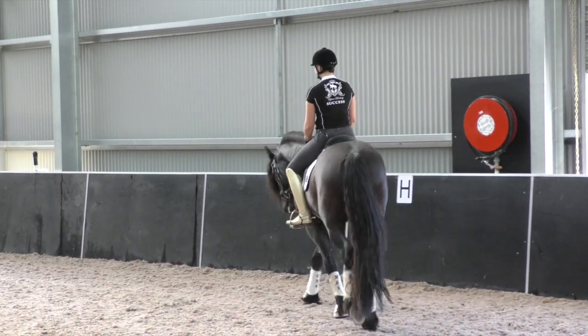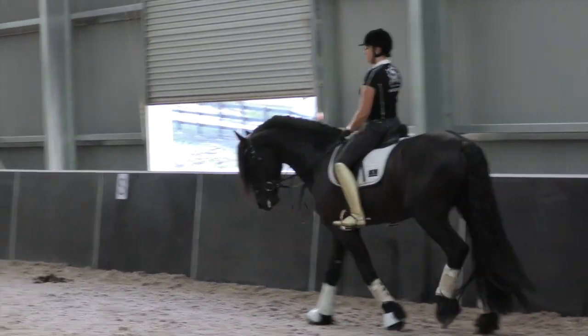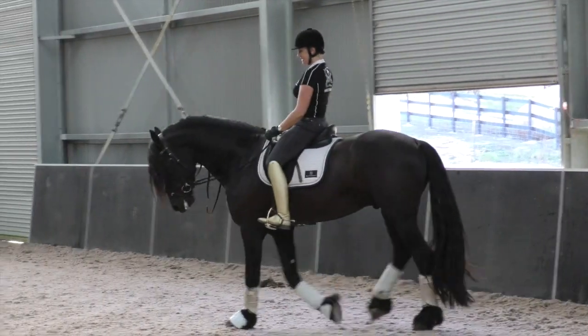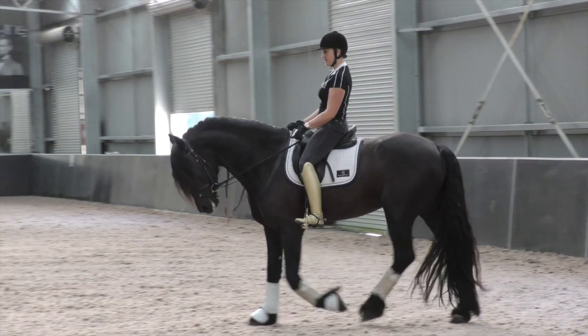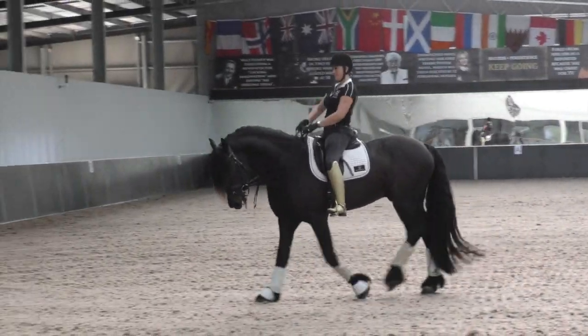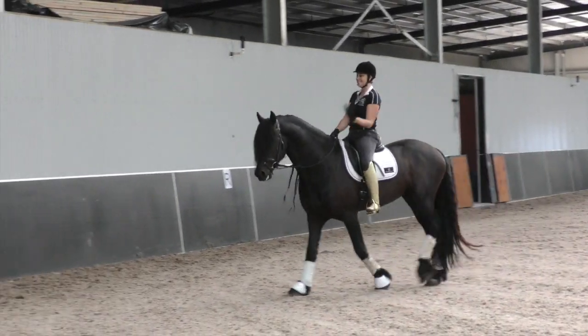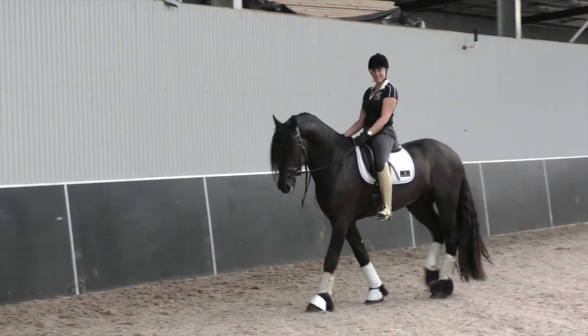Like with all movements in dressage, if your horse is trained completely correctly and completely with the basics, the movements in the test don't seem so hard. But if you're missing a critical piece of the puzzle — this million-piece dressage puzzle — if you're missing a piece, the picture's not going to look the same.